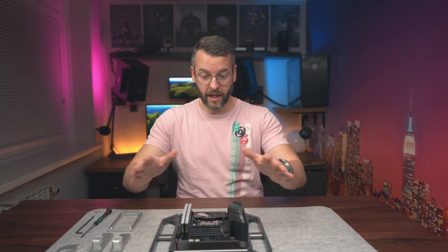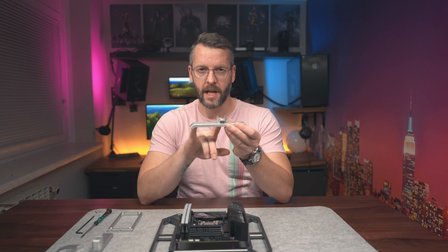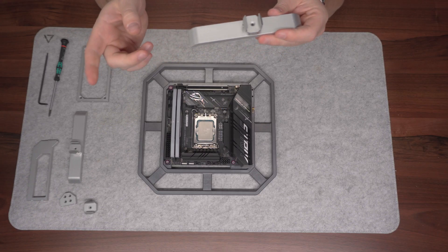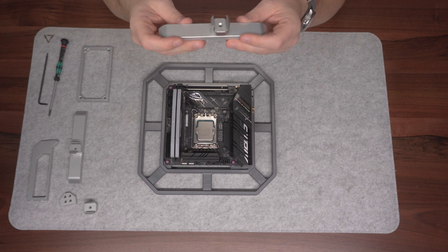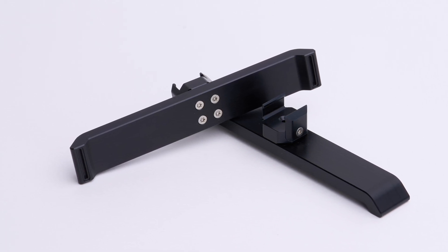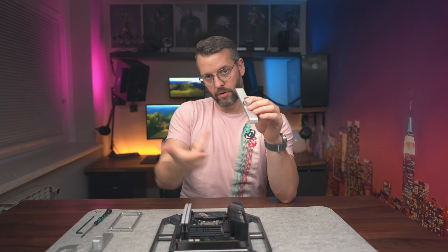With the motherboard in place, we'll now make use of our first two uni-clamps to mount the two feet. The feet are slightly off-center because GPUs are usually much heavier than the rest of the components, so we'll mount them with the long sides facing towards the motherboard.